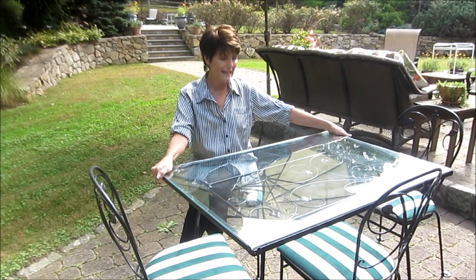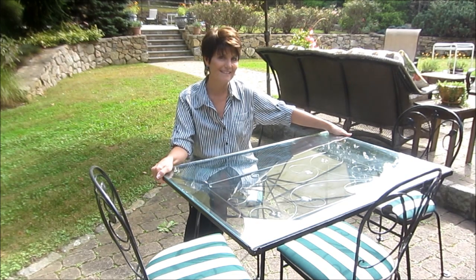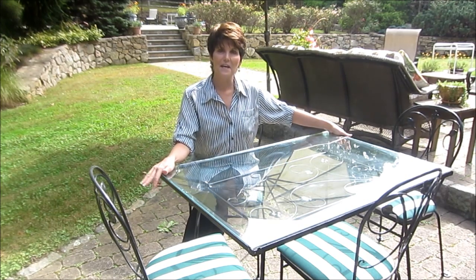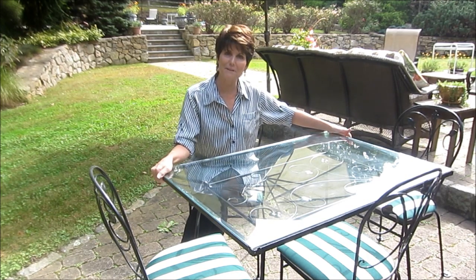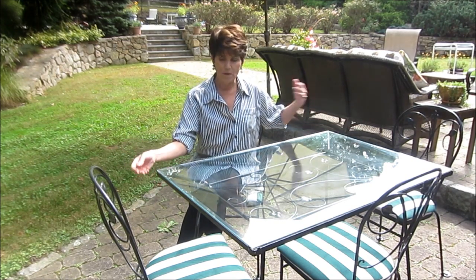I'm willing to part with it now to the right person, if Mayda can find that person. Otherwise she'll give it back to me and it'll go to my grandchildren. So have fun with the bidding — enjoy a beautiful wrought iron 1950s table.